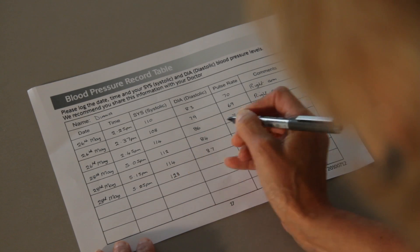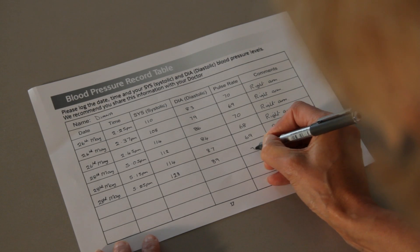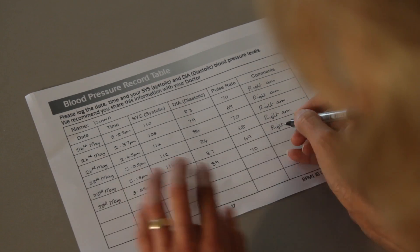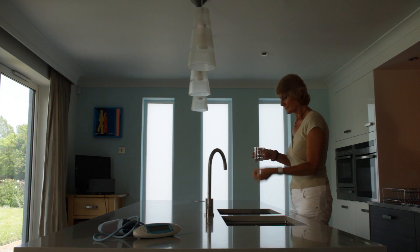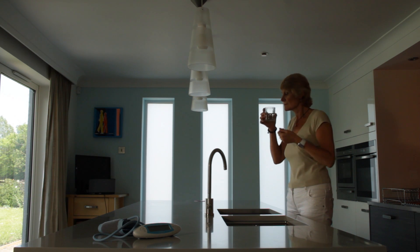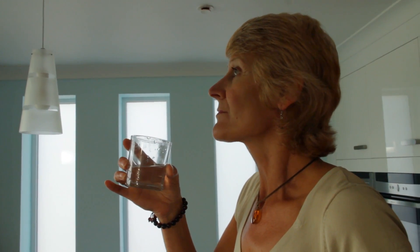Keeping a record of blood pressure measurements, along with the date and time, is very important, particularly in relation to when blood pressure tablets are taken. It is very important that you do not alter how you take any medication as a result of blood pressure readings done at home, unless you are advised to do so by a doctor or nurse.